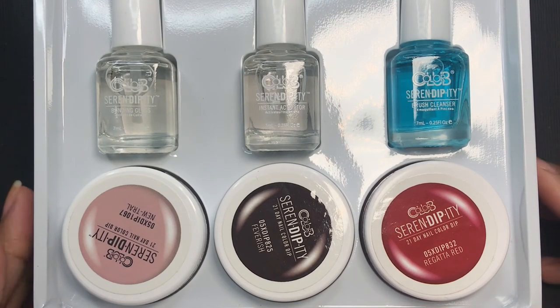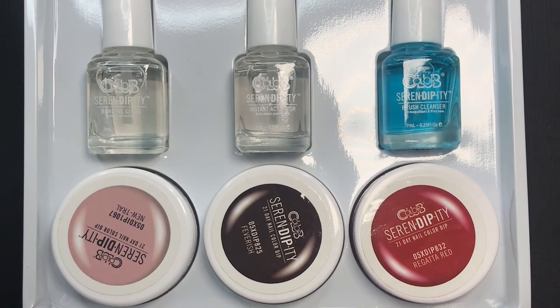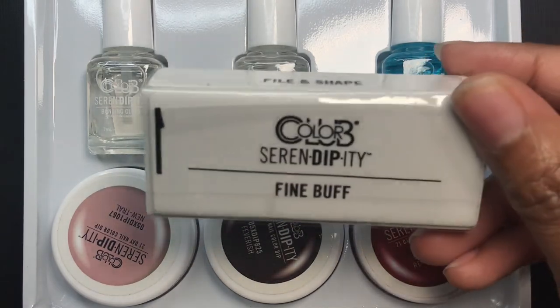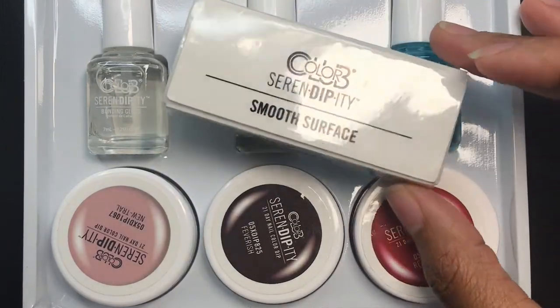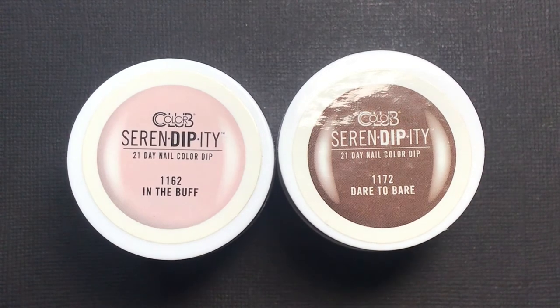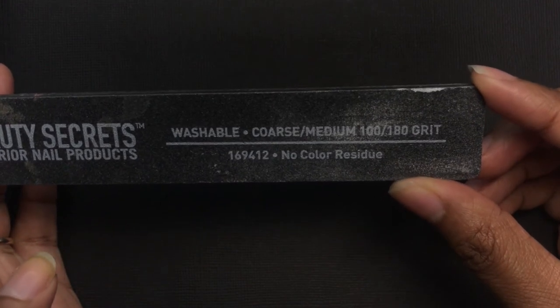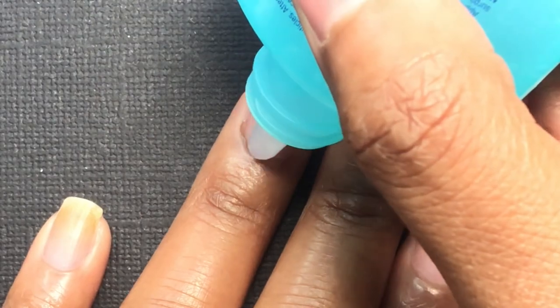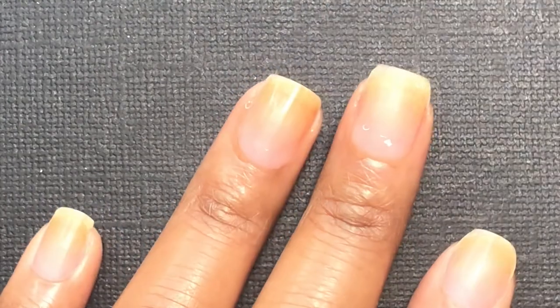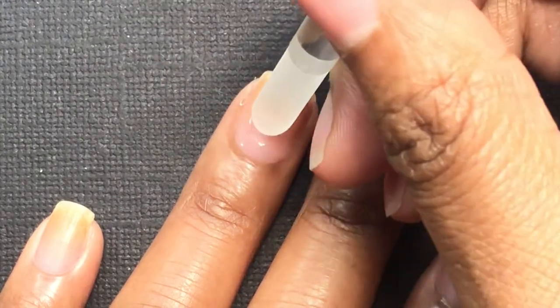Hi guys, welcome back to my channel. Today I'm going to be doing the scrub ombre dip powder method using my Color Club Serendipity kit. This is the classic kit — it comes with three colors, but I also purchased two other colors from Color Club's website during one of their sales. I'm doing the scrub brush ombre method on my natural nail, no nail extensions, using three colors to get that perfect gradient blend.